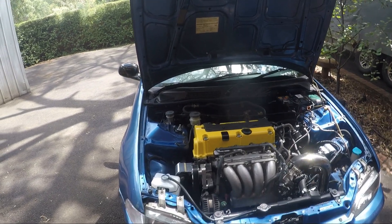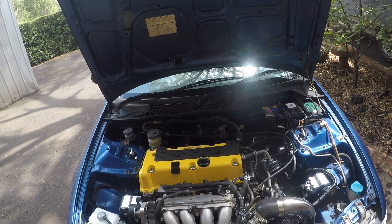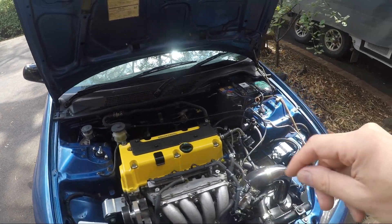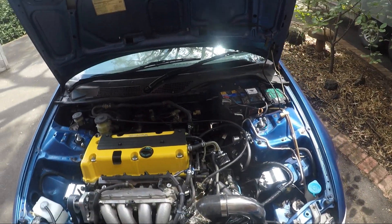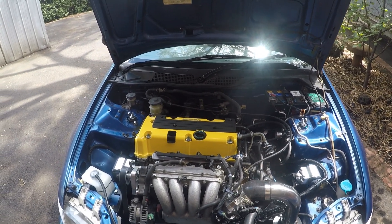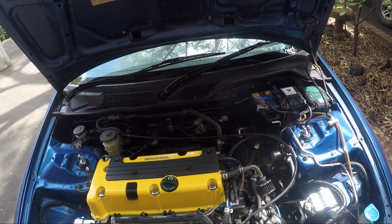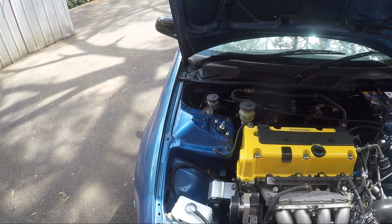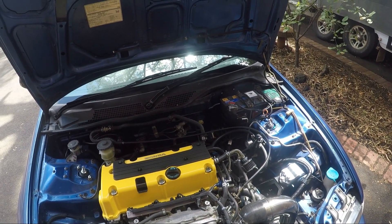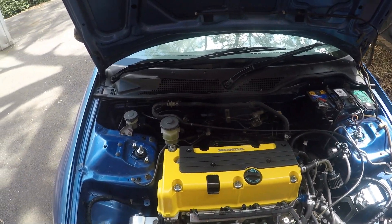Welcome back to another episode of Team Axle Stands. I'm still getting a few questions around how the wiring works with a carby car — this used to be a carby EG base model. People seem comfortable with the fuel system but the wiring can seem daunting, though it's actually very simple. I'll go through step by step what I've done.